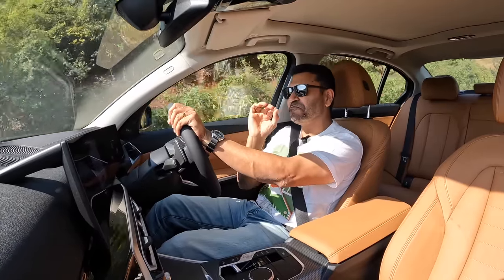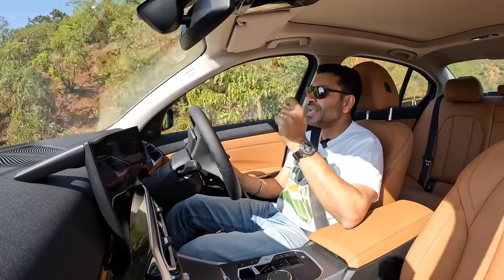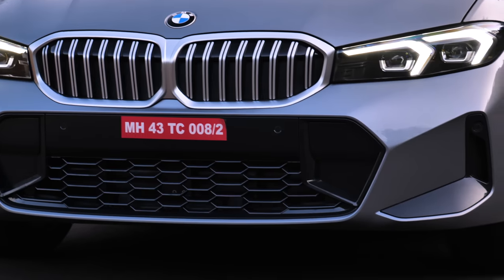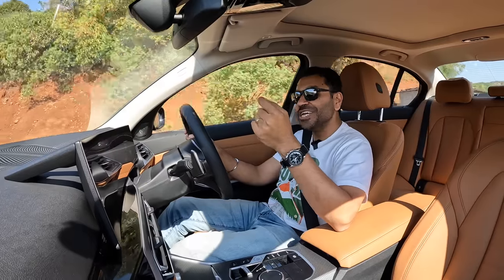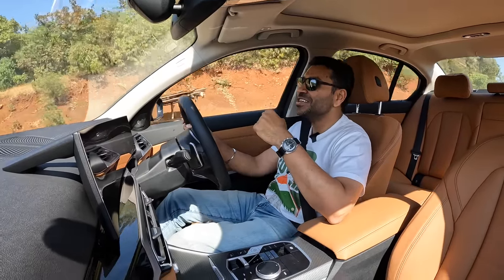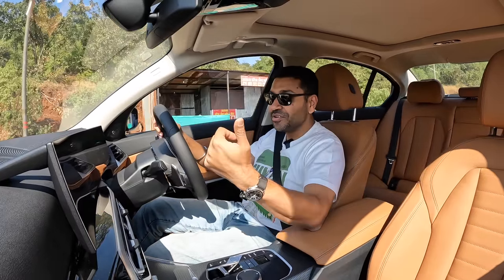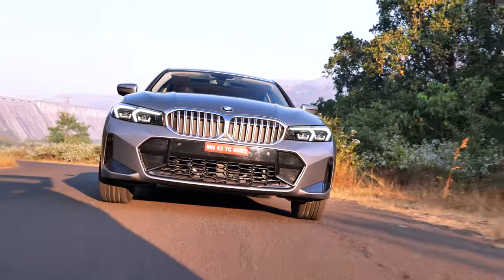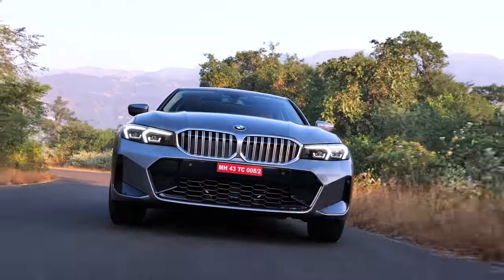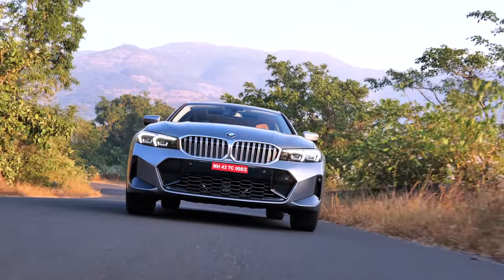You also get a 320d. When you compare to the main rival, the C-Class petrol is only a 1.4-litre engine — not a 2-litre. So if you want an enthusiastic petrol engine with rear-wheel drive, the 3 Series is the only one for you. You also have the A4, but the A4 is front-wheel drive, even though it does get a 2-litre engine. The 1.4 is a bit too small for this class.